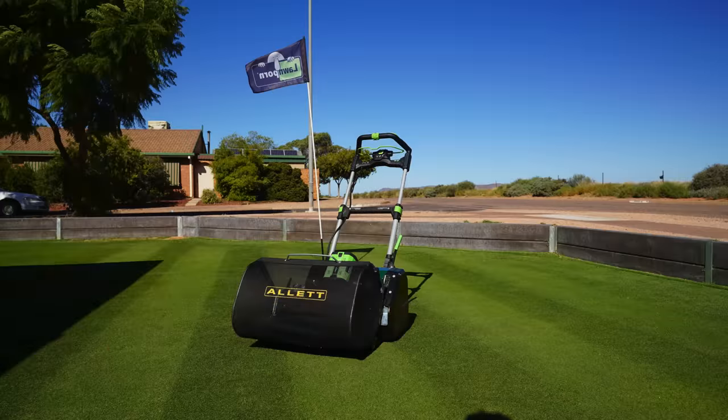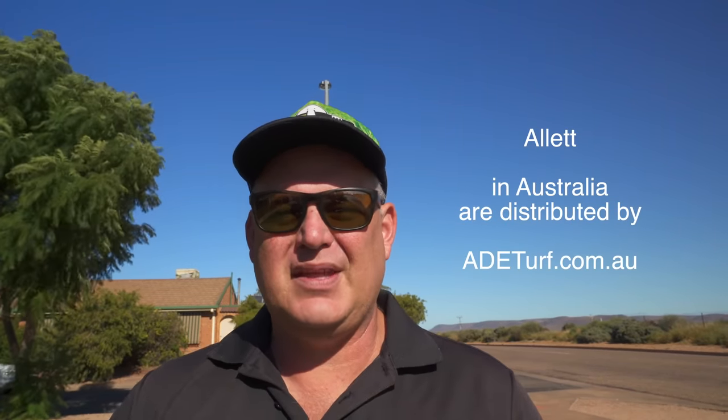This is a fantastic product, Allett — thank you very much for letting me have it this weekend to play with it. I wish I had more time with it, but it's certainly a fantastic mower. If you're after one of these mowers, go to adeturf.com.au — they're the distributors of Allett in Australia. Thanks ADE, thanks Allett — get your lawn on.